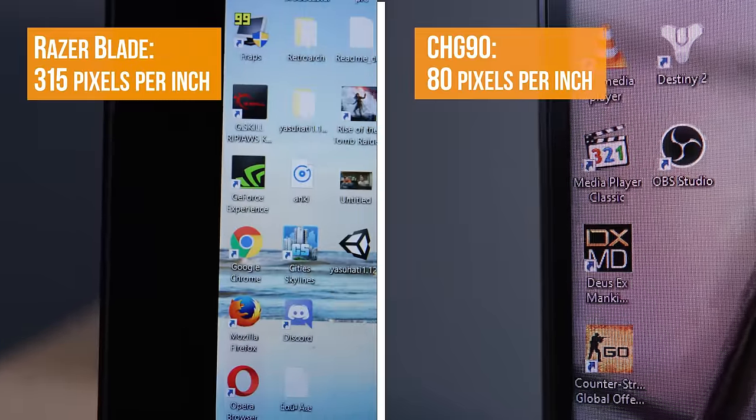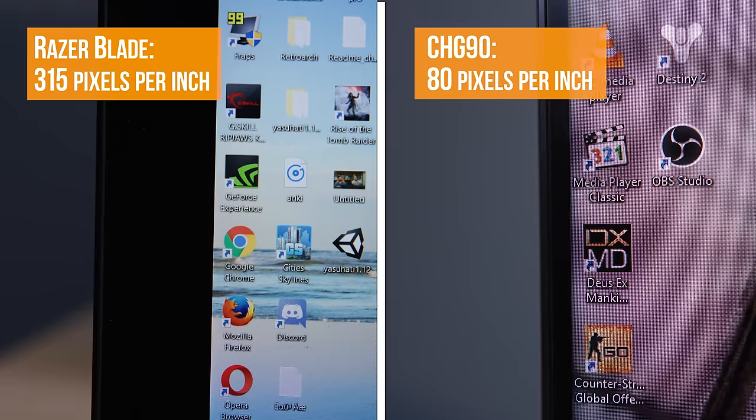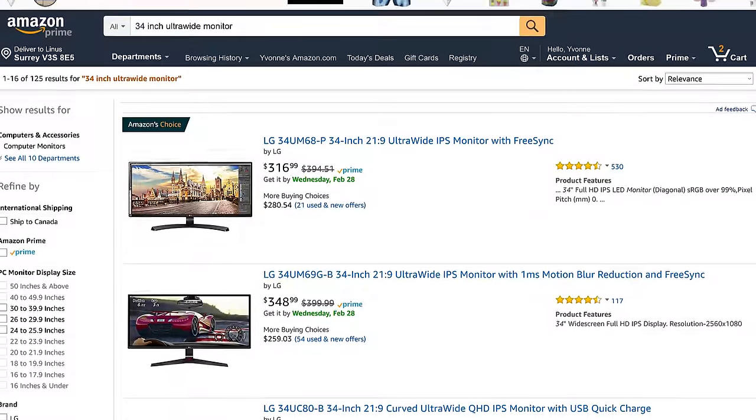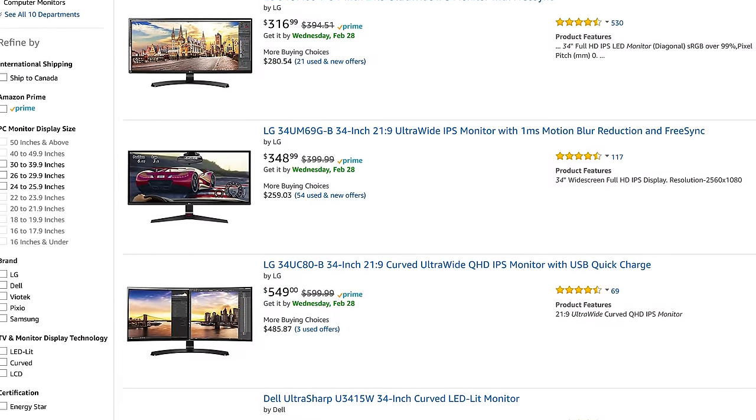The CHG90's biggest weak point is the resolution: 3840-by-1080. Compared to 16-by-9 4K it's half as many pixels, making it easier to drive for your GPU — but at this size you're only getting about 80 pixels per inch, the same as a 34-inch 2560-by-1080 ultra-wide at a third of this one's price.